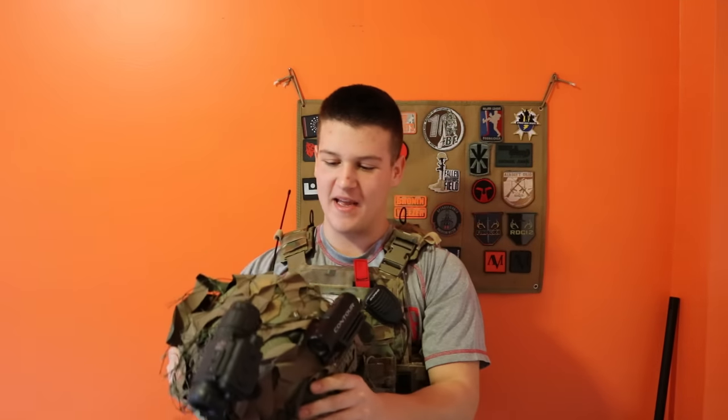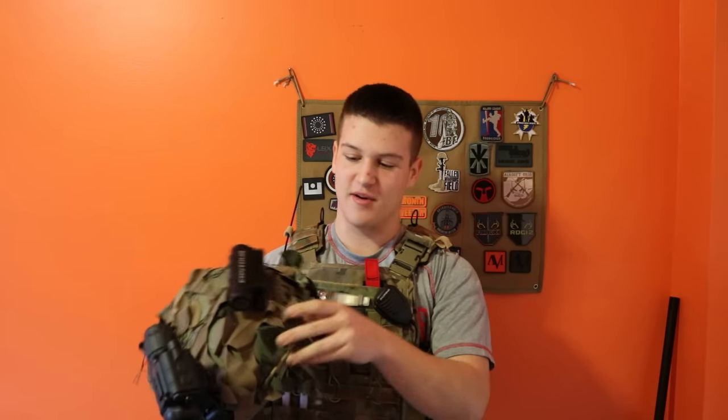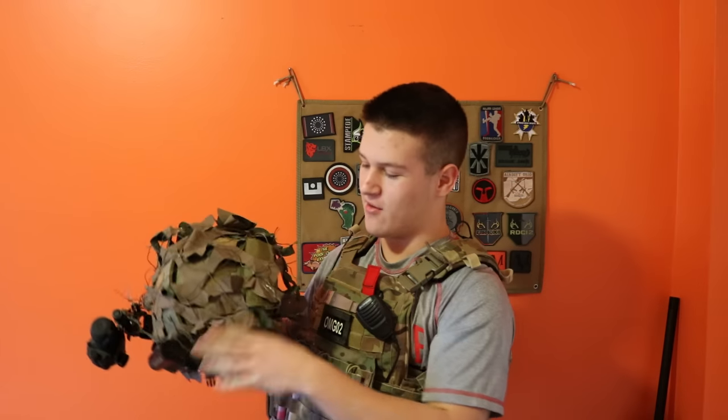First, I have my helmet. This is an in-helmet airframe. I painted it and put a cool foliage cover on it. I run a contour, a Gen 1 Plus night vision, and a counterweight in the back.